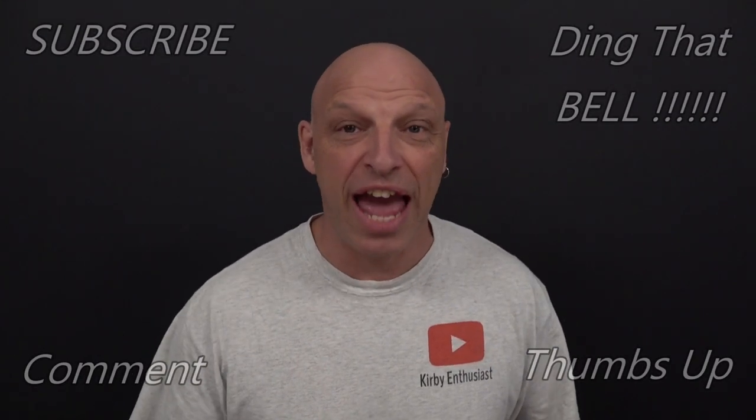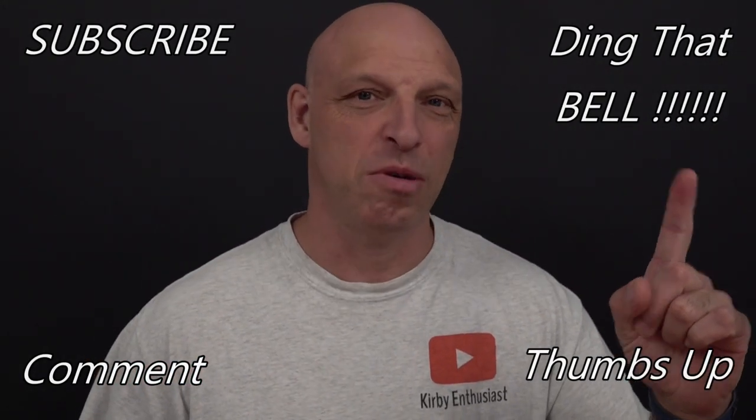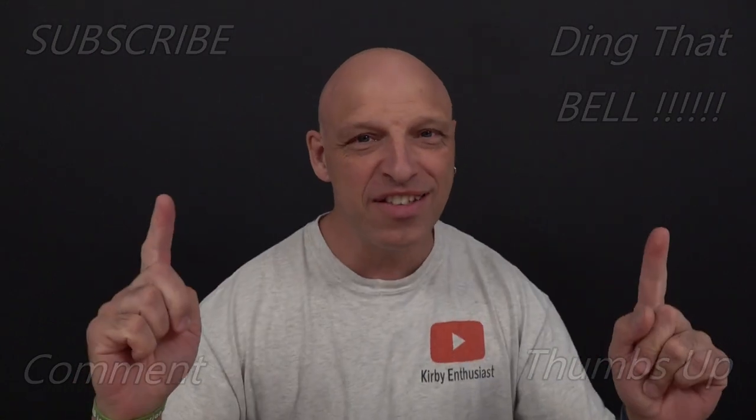Hi Kirby fans, welcome back to the channel. For those new to the channel, if you find you're getting value out of this content, then contemplate slapping the subscribe button — it's absolutely free. Ding that bell for notifications so you don't miss any upcoming episodes. Give us a big thumbs up and comment down below; I will reply to the comment and if I like what you comment, I'll pin it to the video.